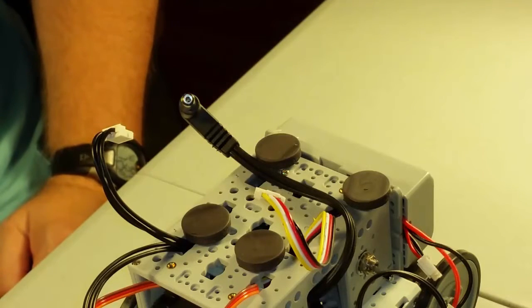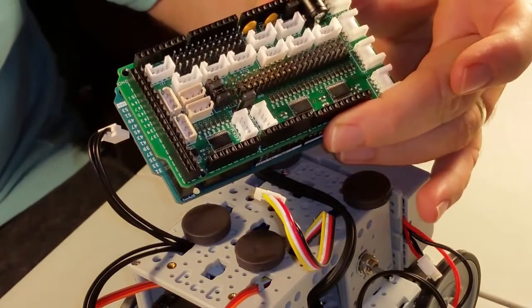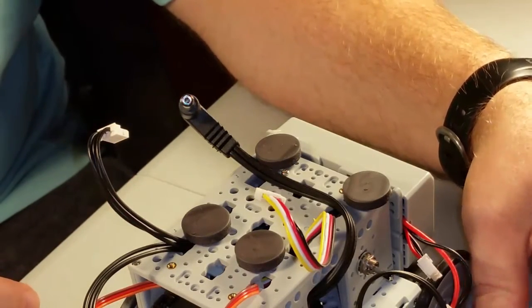Hi, in this video I'm going to show you how easy it is to hook up the connectors to the Dynamixel shield to control the Gripper robot that we built. Today I'm going to be hooking up to an Arduino Duo with the Dynamixel shield on top of it. I built a simple mounting system that uses some magnets so that you can easily pop it on and off.